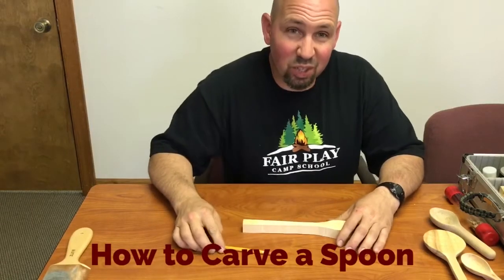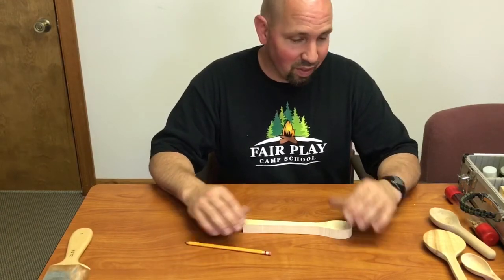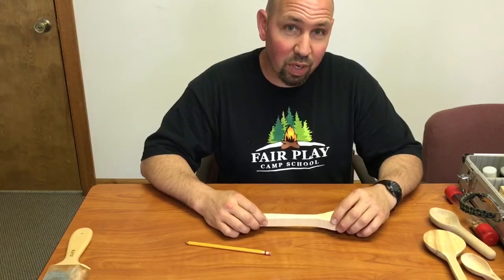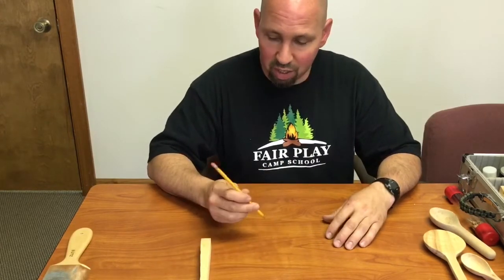Hey, my name is Daniel and I'm going to try to teach you a little bit about carving today. I know you guys have some good tools and I think you'll have fun doing it. Carving is a skill that not a lot of people do anymore, but it's a really fun little pastime. I'm going to tell you a little bit about some tools and kind of get you started.